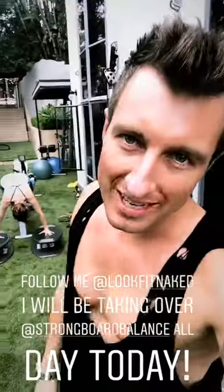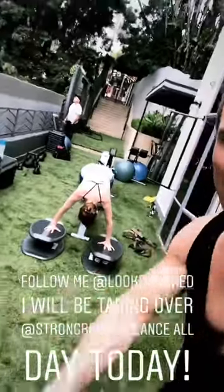Happy Saturday, guys. My name is Brent Richardson. I'm taking over the Strong Board Balance Instagram for today. Follow me and check this out — see crazy workouts like this right here.